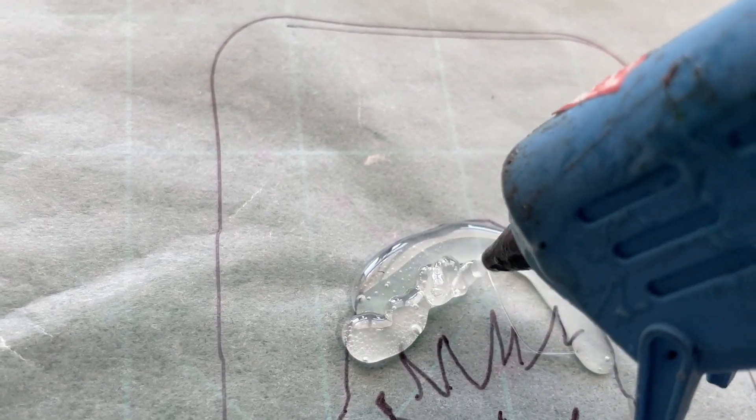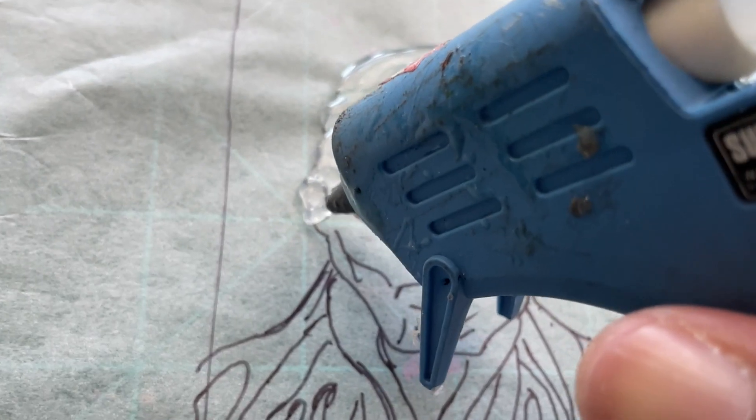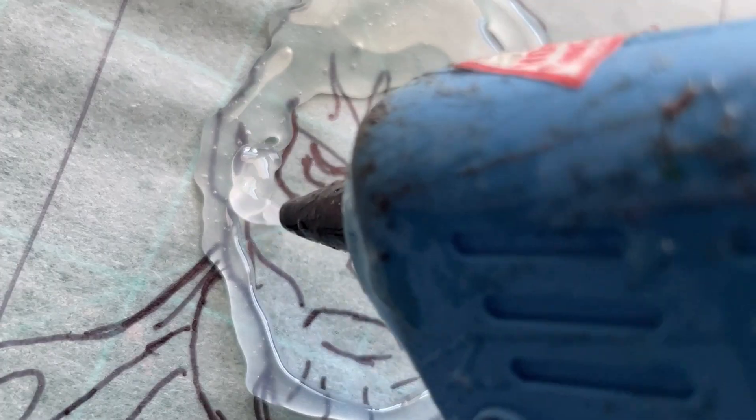Once you have your trace, you want to go in very slowly with your hot glue gun and start outlining and filling in your character. For me it seems to be easier to go line by line, just making sure that each one of the rows touches each other, that way when you're done you'll have one solid foundation for your character. If you do miss a spot you can always go back over it — just try to do it while the glue is still hot and you'll notice that it'll all melt into each other.